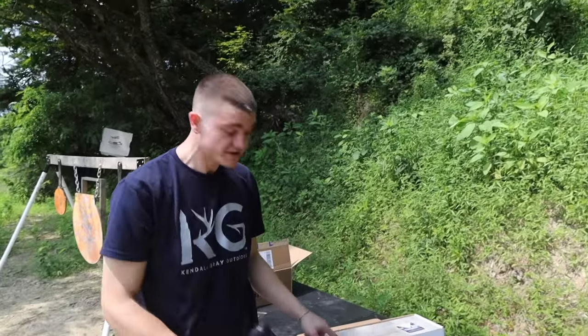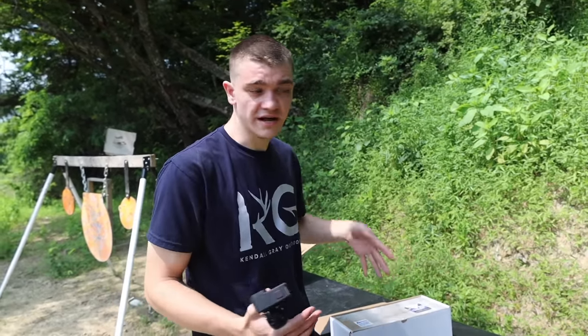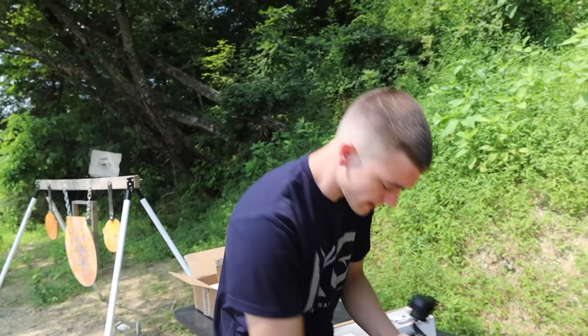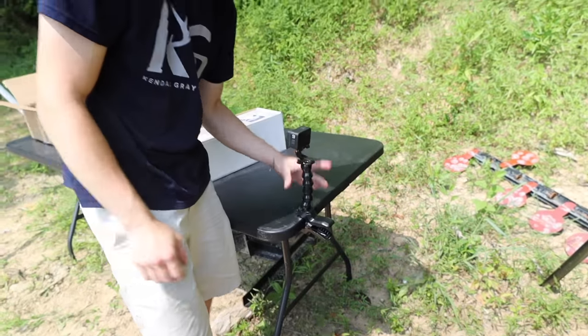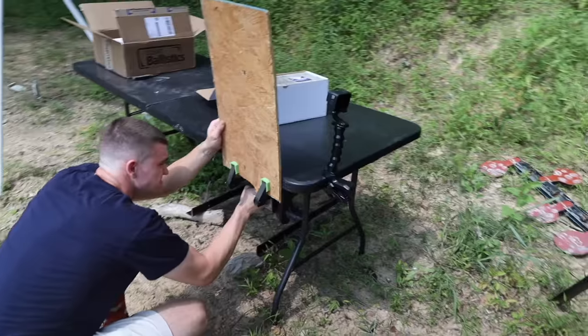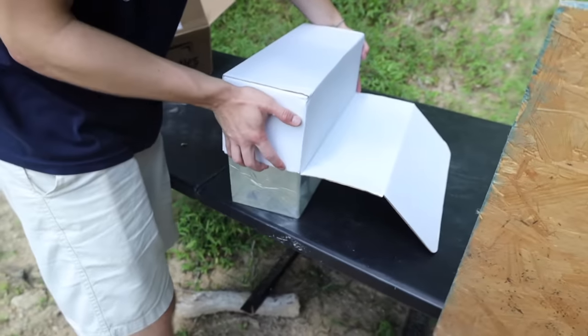I'm going to have a super slow-mo GoPro watching the side of this the entire time. But since we're shooting nails in this general direction and honestly we don't really know where they're going to go, I need some protection for my GoPro. My GoPro is going to be sitting right there with protection in front of it.